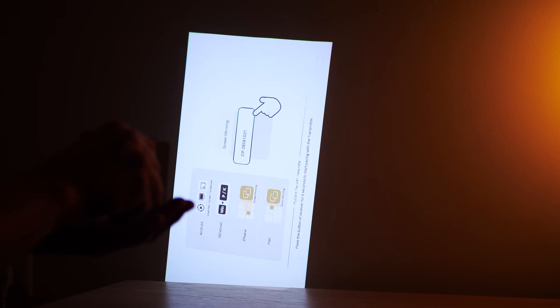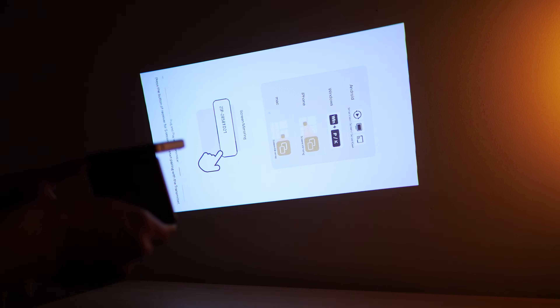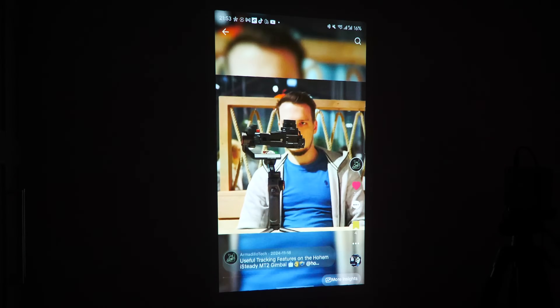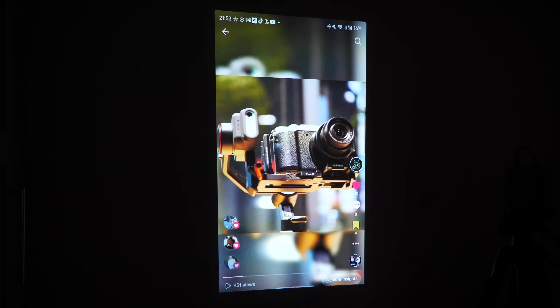Since the projector also supports auto rotation, there is another interesting use case: social media consumption. A lot of content we view daily like TikTok, Shorts, and Reels is mainly vertical, so paired with phone screen mirroring it makes sense to supersize the doomscrolling onto a wall. When flipping the projector sideways though, you lose the benefit of the flexible folding mechanism and keystone correction, so placement here could be more crucial.